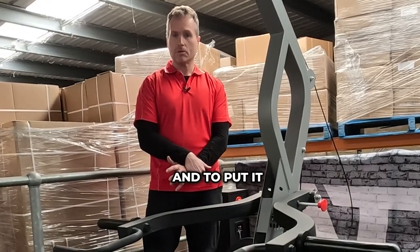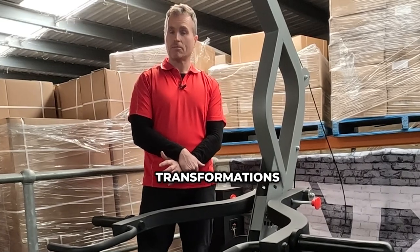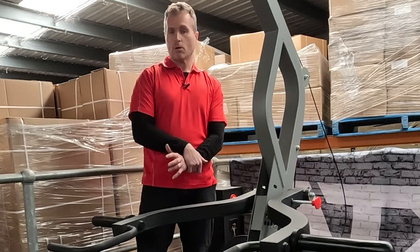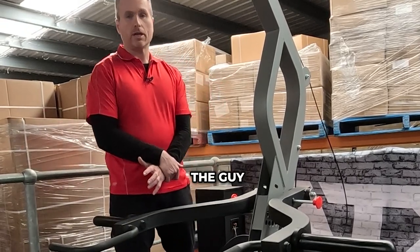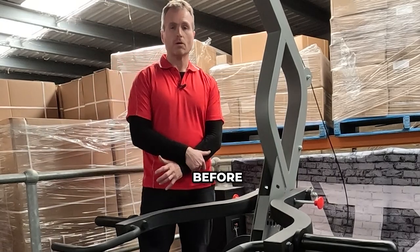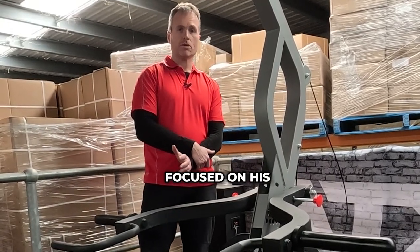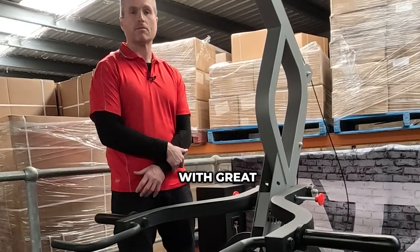To put it all in perspective, in my 20 years of selling gym equipment, probably one of the best transformations I've seen was on a Powertech multi system. So all exercises were performed in leverage format, and the guy looked amazing before and after. It was purely because he was focused on his training, had a really good diet, and of course he was blessed with great genetics.